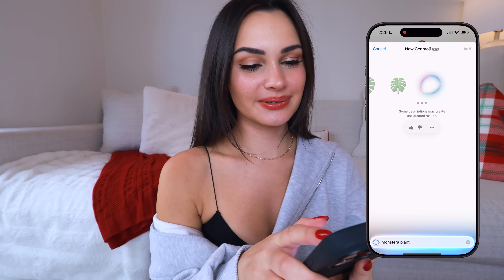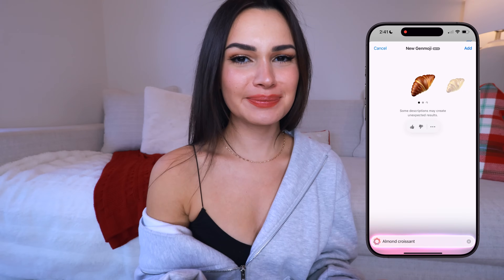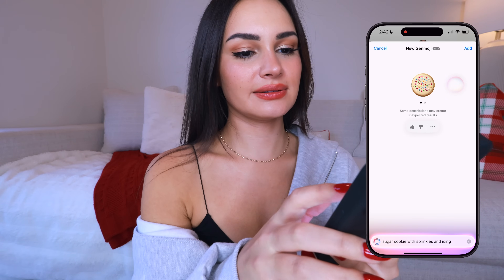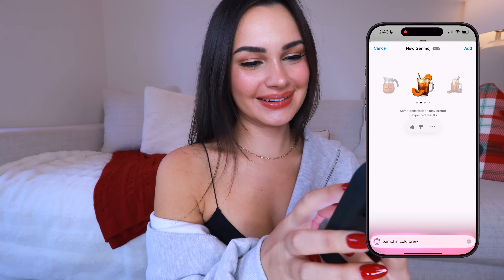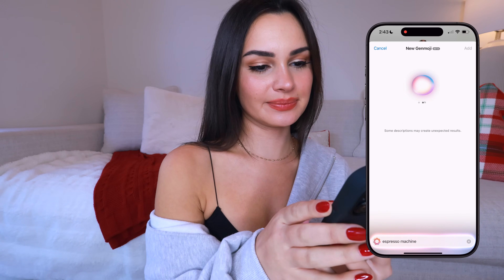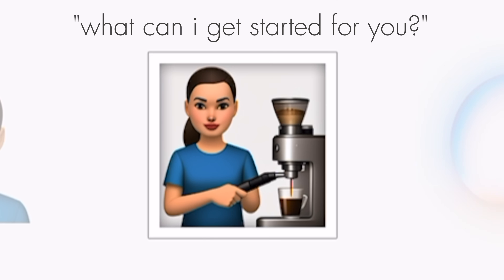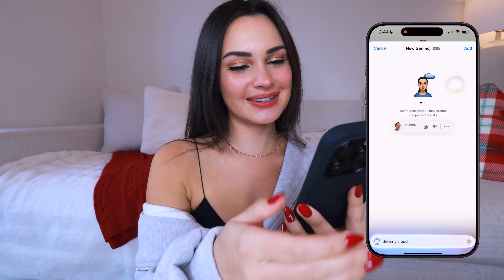Let's do a speed round of cute emojis. 'Almond croissant' — looks pretty good, the third one is perfect. 'Sugar cookie' — the first one looks like a disease, but with sprinkles and icing the second one is pretty good. 'Pumpkin cold brew' — these are not doing it. 'Espresso machine' — perfect, I love that one! The second one is even better. Wait, why did it add me? It made me a barista! I didn't ask for that, but I literally look like an employee.